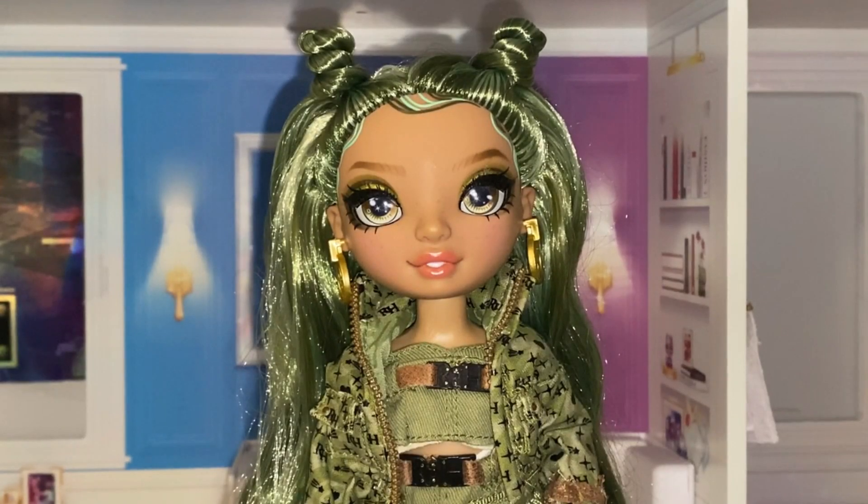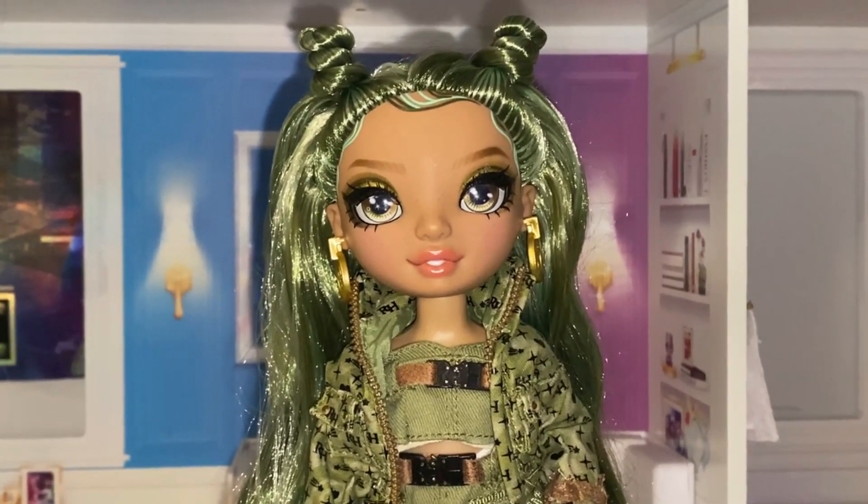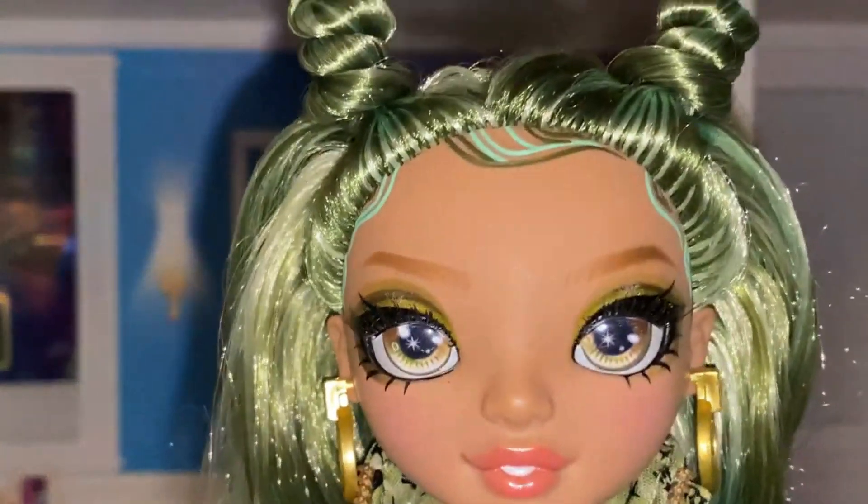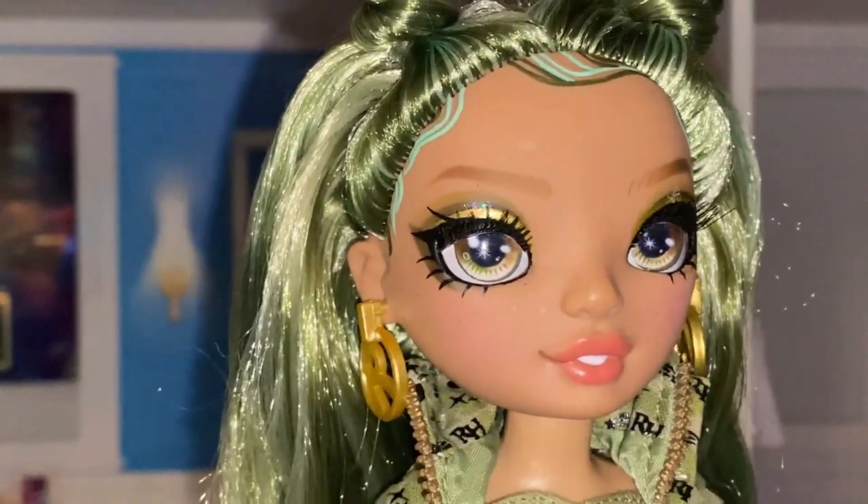Hello everyone, today I'm doing a review on the Rainbow High Olivia Woods. I bought this as a Christmas present to myself. She's this lovely olive green color and I love it. She has such a lovely face sculpt as well. Let's take a closer look at her.